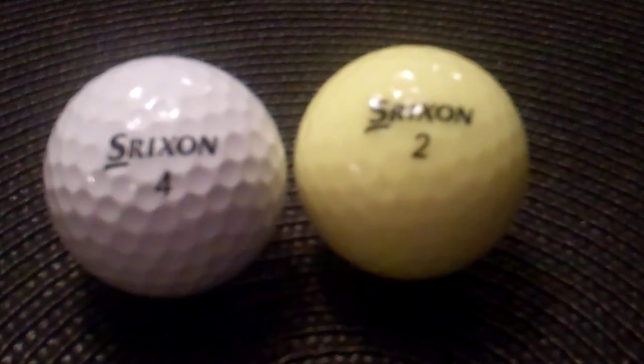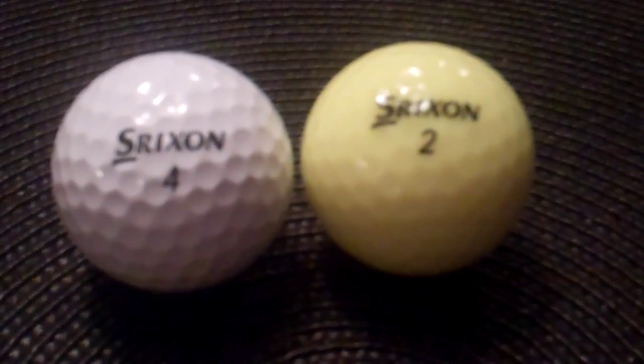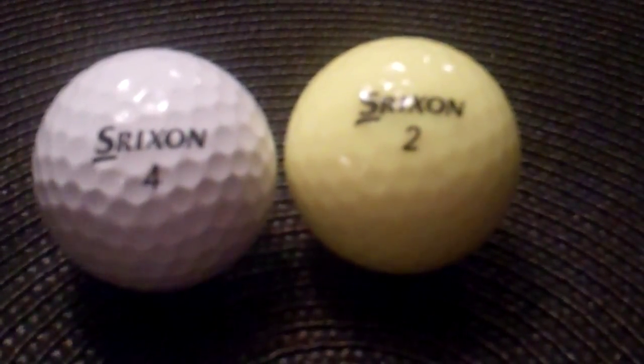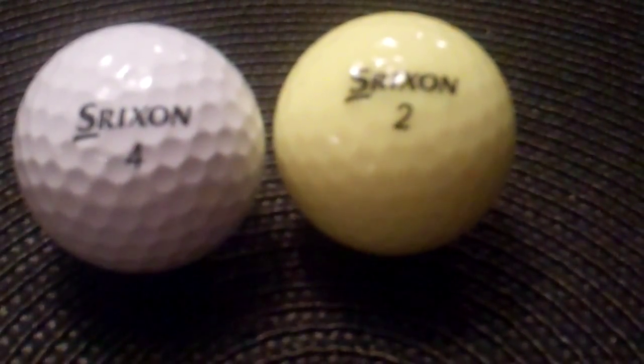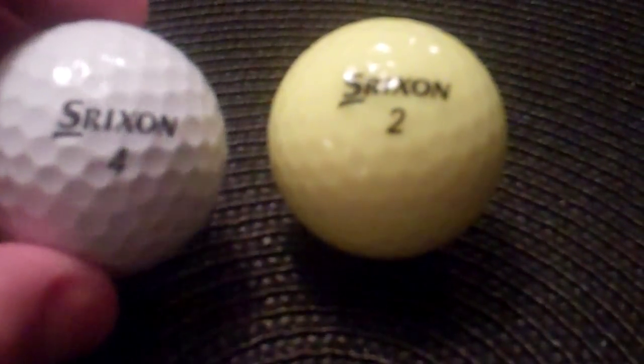Hello THP, what you're seeing here is the latest from Srixon, the Q-Star. You'll see we have the white and the yellow and a very simple logo and design, as you'll remember from the regular Z-Stars.